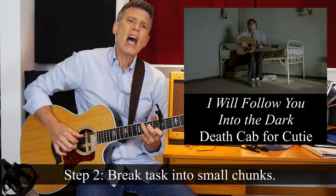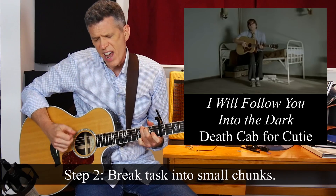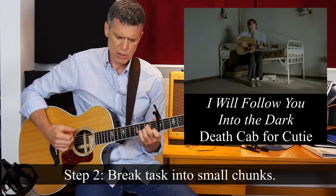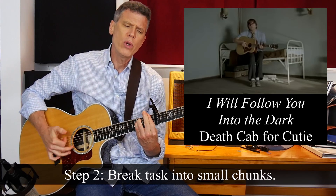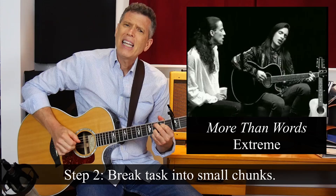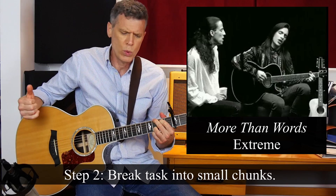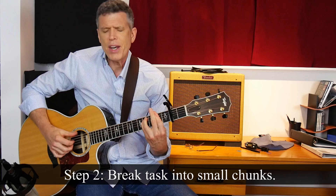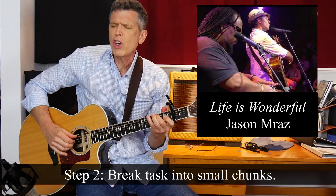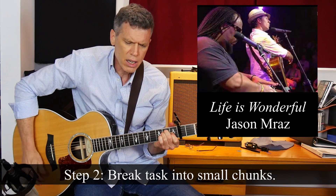[Guitar performance: 'I Will Follow You Into the Dark' by Death Cab for Cutie, and 'More Than Words' by Extreme — demonstrating songs learned as a by-product of the Pluck and Chuck series.]